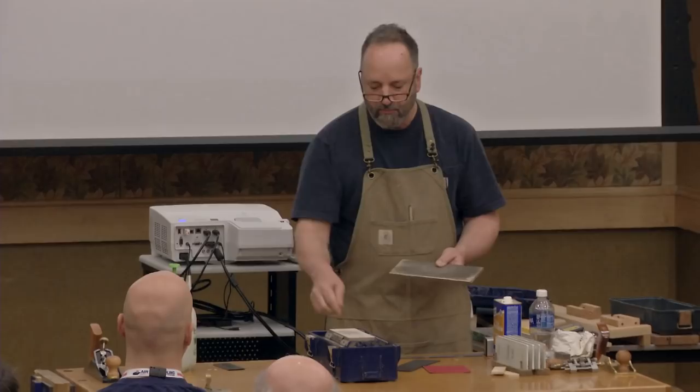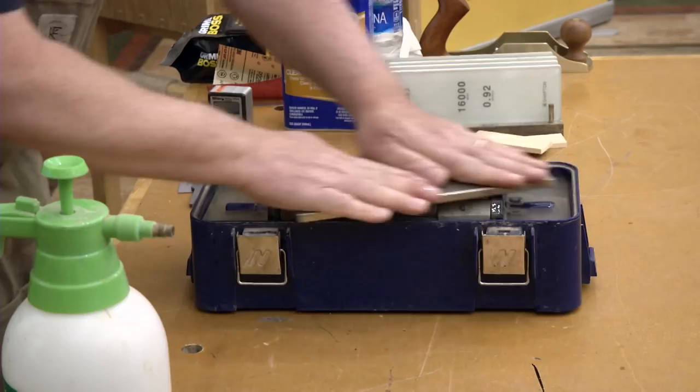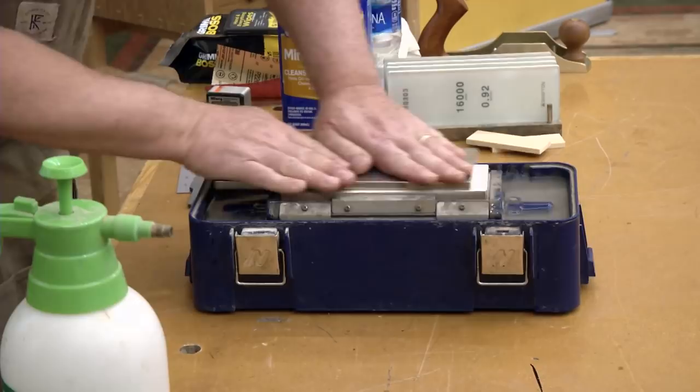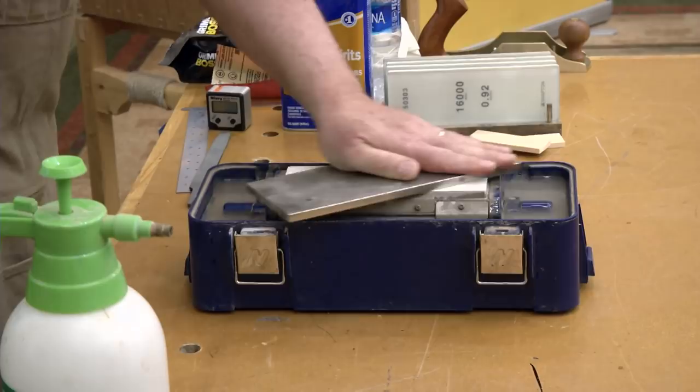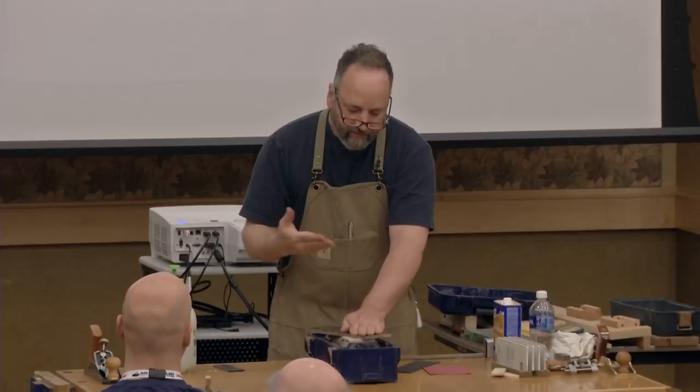For flattening the back, we're removing a lot of material, which puts a lot of wear on the sharpening stone. The problem with water stones is that as I'm trying to get flat, if my stone starts to dish out, I'll end up with a concave surface on the back of the plane — which is really difficult for the harder, finer stones to get rid of, and is really creating a problem that probably wasn't there to begin with.